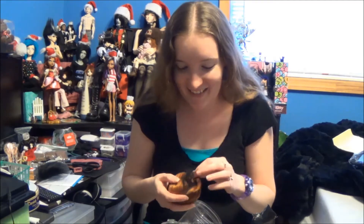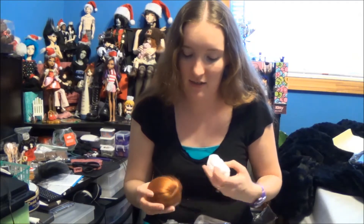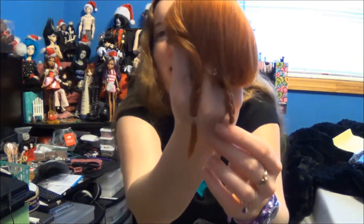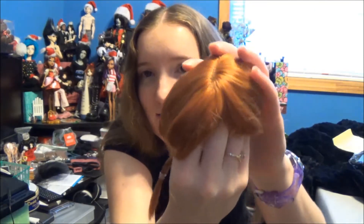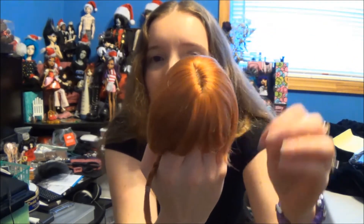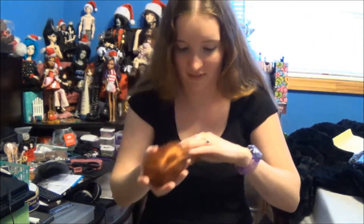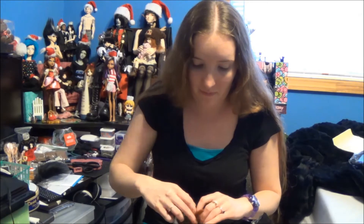This is a cool container. This is MSD size — it's a little pigtail wig in red. Look at the little bangs, little pigtails. The color looks right, at least on my screen it does. I'll try that on the doll at the end of the video too.